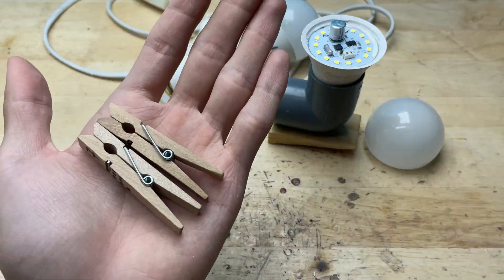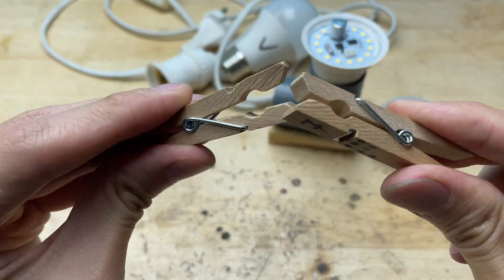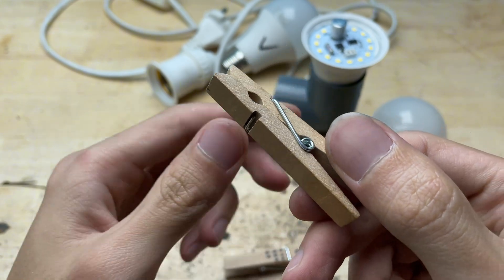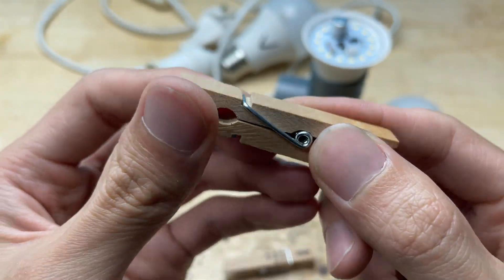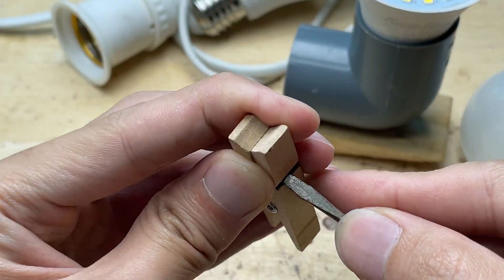To test the LED chips properly, I realized I'd need to put together a little tool of my own. I decided to use two clothespins instead, removing the little metal hinge from each clothespin first.